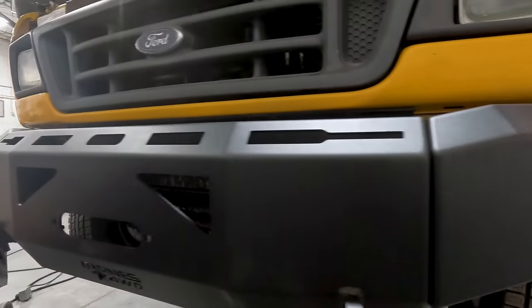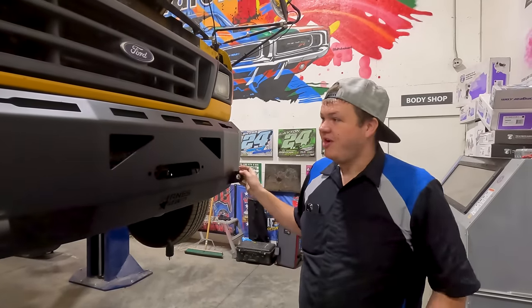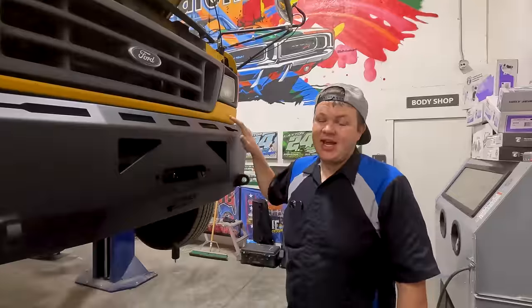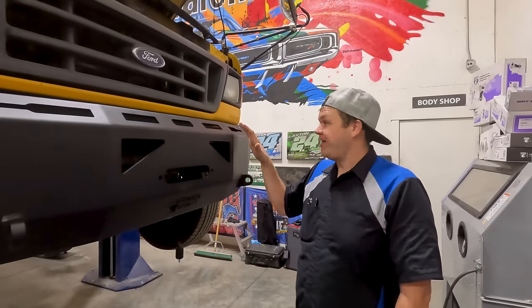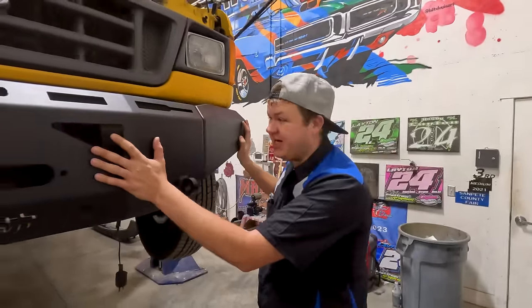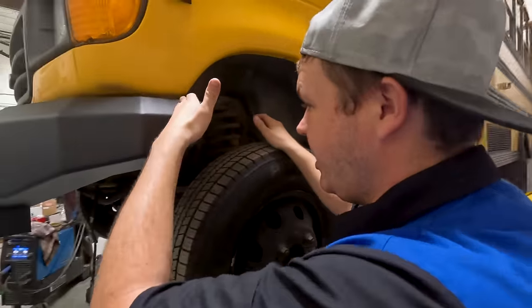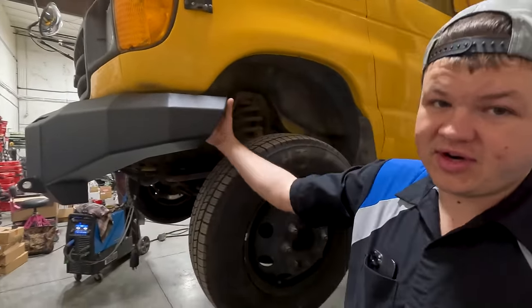We're getting back to work on the front end of this bus. This bumper is not for a 2002 Ford E450 bus — it comes from Barnes 4WD and is made to fit a 2017 and up Ford F350. But it fits really well, and we're pretty excited about it. It's a winch bumper, so we're going to be mounting a Warren Industries winch behind it. Once we put the 38-inch tires on, we'll have to trim the ends and cap it, but that'll all happen later.